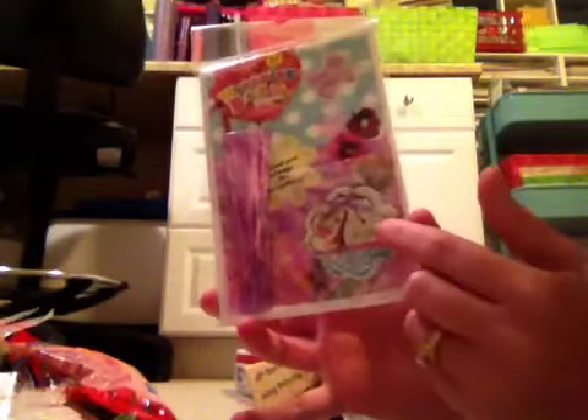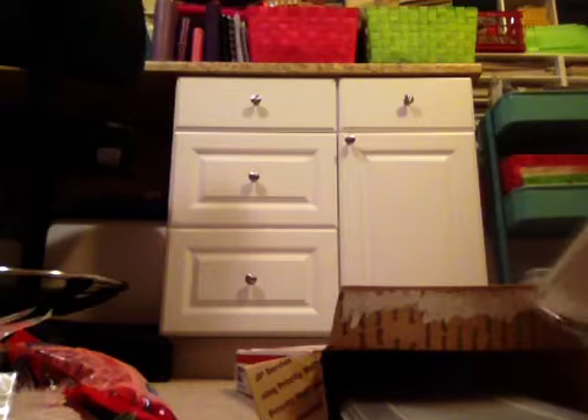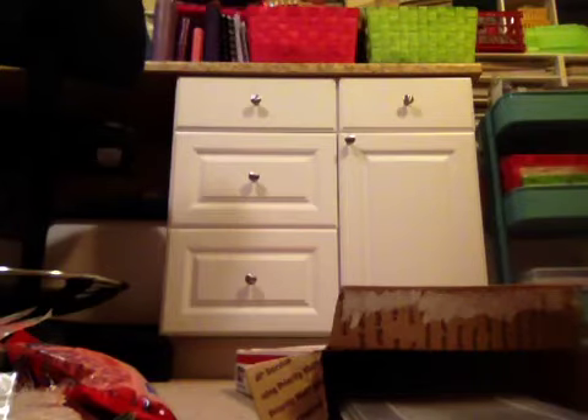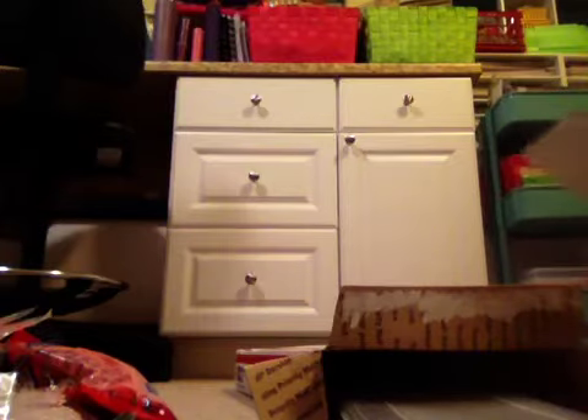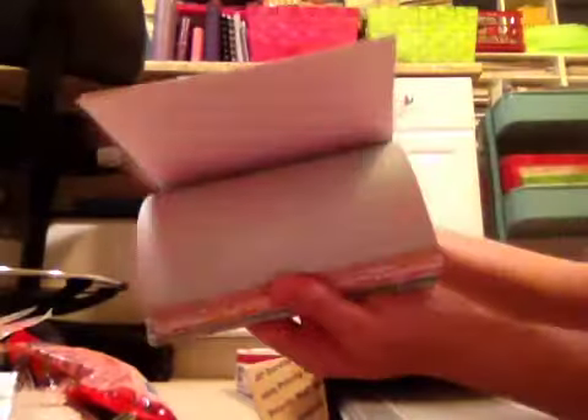And then more bags. I love these bags. And look, they have the little tags again and the twisty ties. And then she was so sweet and she cut up a 12-pack of paper that she had found. And I think it's the Lucky Charm. Because I wasn't able to find it here. And she cut it up for me in 6x6 squares.